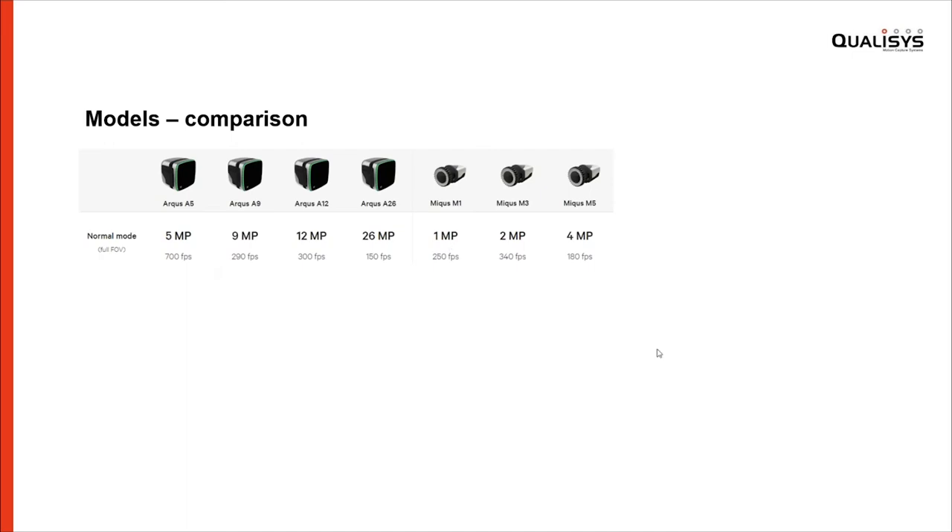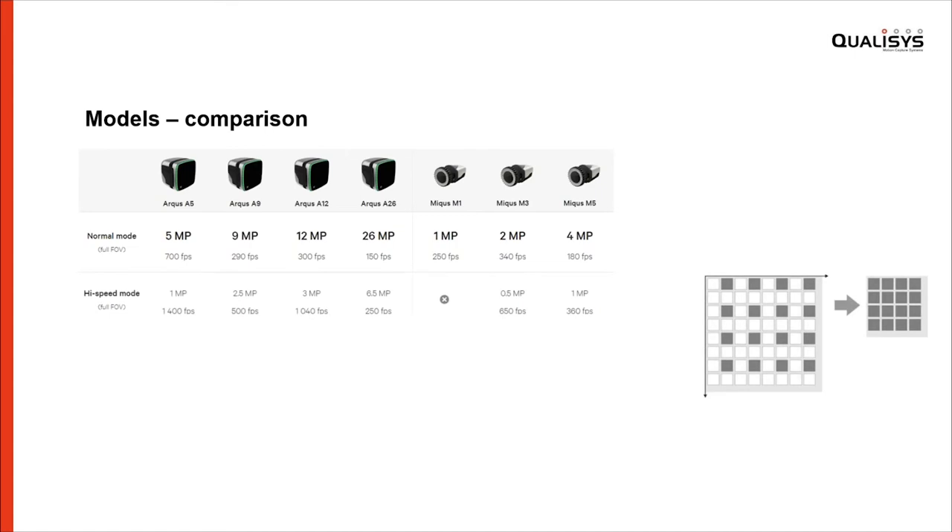Each camera also has a high speed mode that further shows their capabilities. A quick explanation: high speed mode uses subsampling — taking every other row and every other column — giving you a quarter of the resolution but with a frame rate boost. This makes the A5, for example, a 1-megapixel camera at 1400 frames per second, and the 12-megapixel one becomes 3 megapixels at more than 1000 frames per second. This is very useful because you do not have to change your setup — the field of view remains the same. All cameras also support windowing, which reduces the field of view and allows up to 10,000 frames per second.